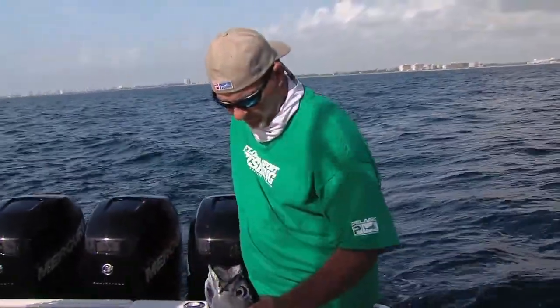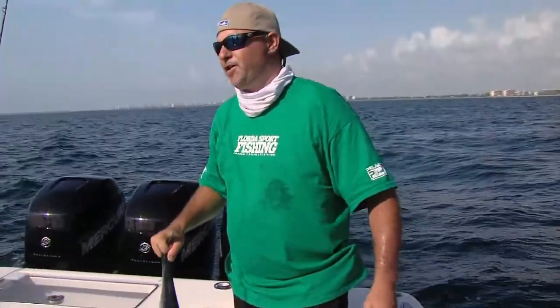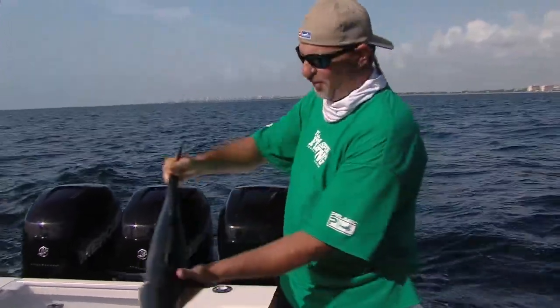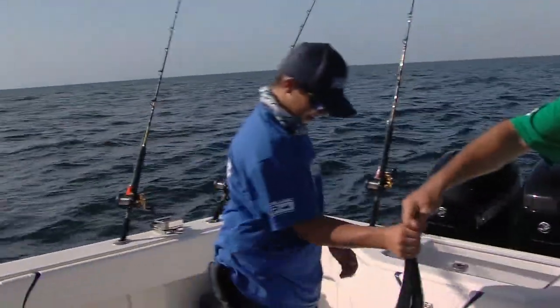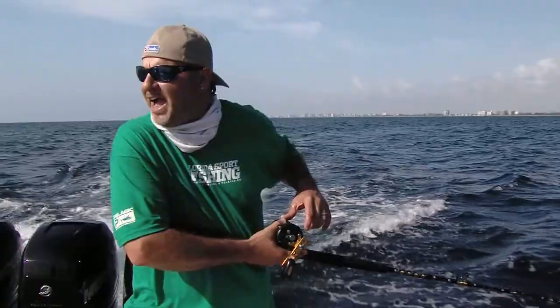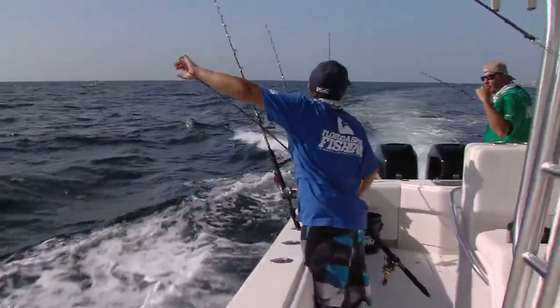Good job, pal. You're going to reel in every fish we hook — by the end of the day your arms are going to fall off. Why don't you go throw this guy on ice. Just setting these feathers out here — go ahead and put your outrigger bait out first. Try to keep that outrigger bait even with this outrigger.